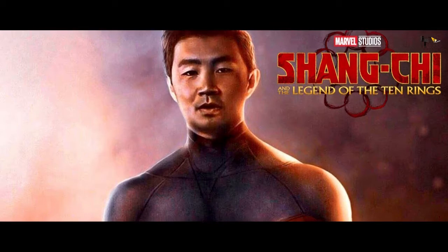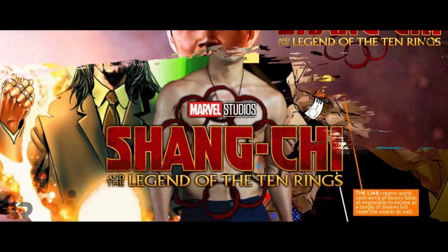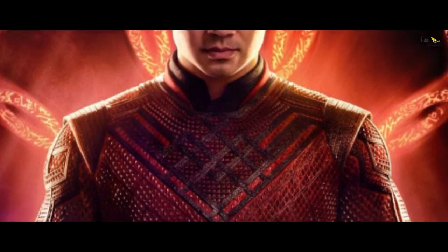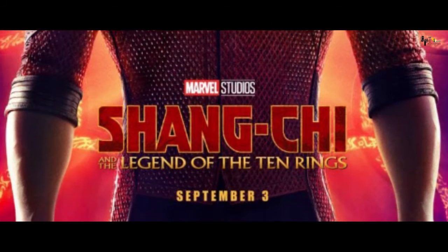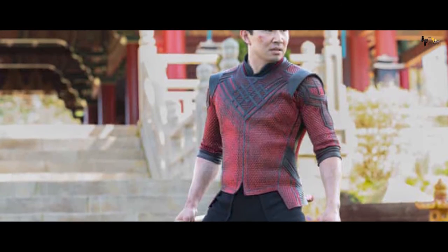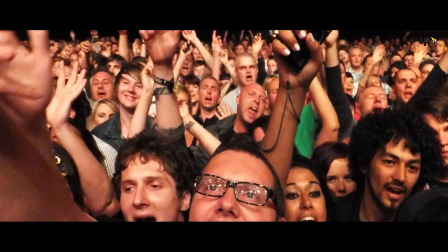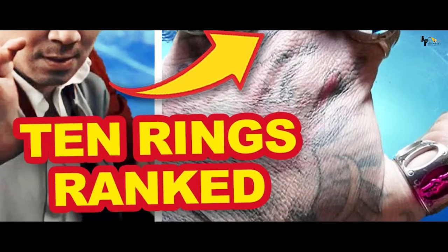आखिर किस ring की मदद से Shang-Chi levitate कर सकते हैं। क्या power है Shang-Chi की right hand की legendary rings में। आज हम बात करेंगे Marvel के upcoming debutant superhero Shang-Chi के बारे में जो कि अपनी first solo film Shang-Chi and the Legend of Ten Rings के साथ Marvel Cinematic Universe में अपनी storyline add करने वाले हैं। Shang-Chi Marvel का first Asian superhero होने वाला है और audience की excitement इस character और उसकी 10 rings को लेकर काफी ज्यादा है।